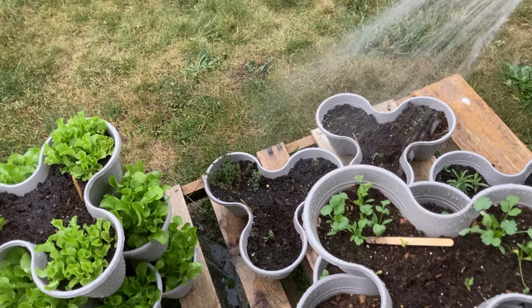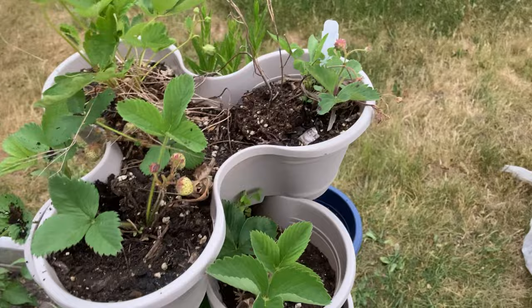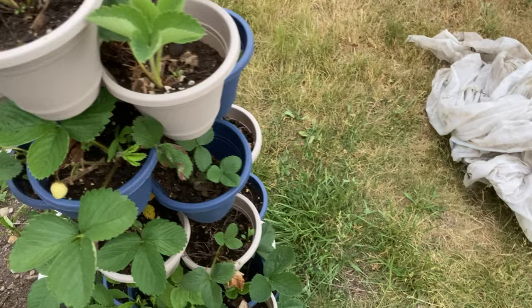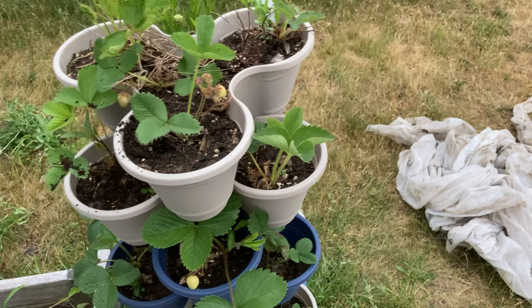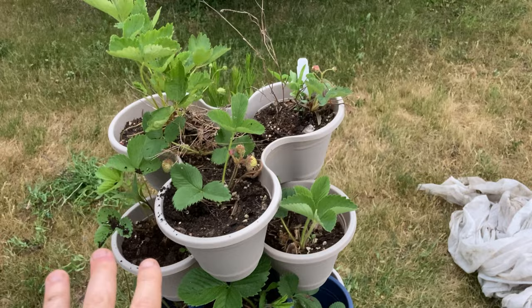The biggest benefit is that it's easier to water each level because there are only a few to reach, and sometimes it's hard to reach the bottom ones on mine. Also when they're only three or four high, it's very easy to rotate which side is facing the sun. With mine it's so heavy I can't rotate it — it's just stuck the way it is, so some of these in the back are just not getting as much sun as the ones in the front. Things would grow a lot more evenly if I only went three or four high, and next year I think that's what I'm going to do — maybe put them on a pallet, three or four high, and rotate them throughout the day so they all get an even amount of sun and water.